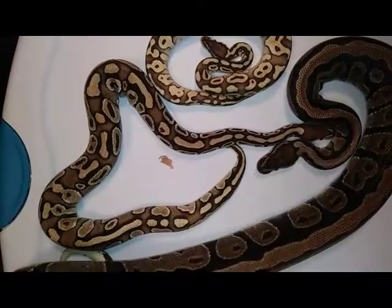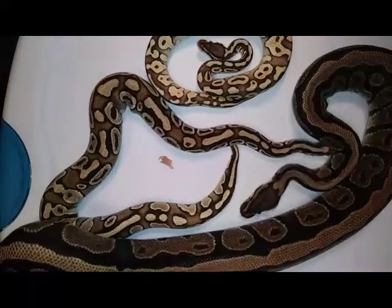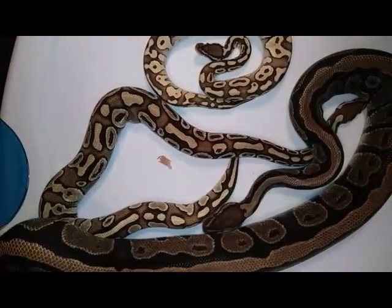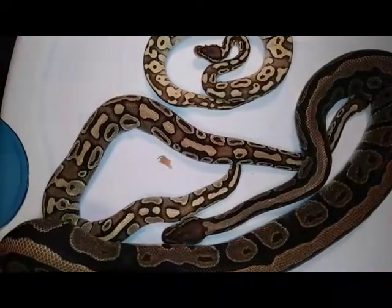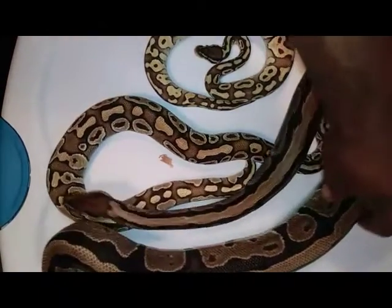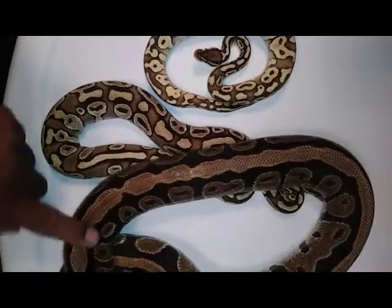She is big. She's been bred. She was bred to a lesser — just a regular lesser the first time. She had four lessers, no normals. And then she was bred to a queen spin, and that's one of the babies — the pastel lesser.